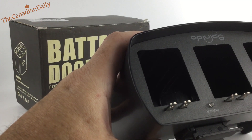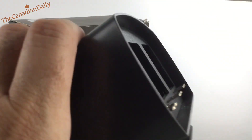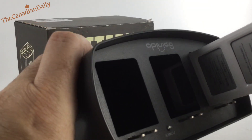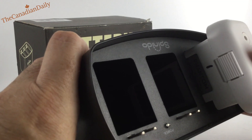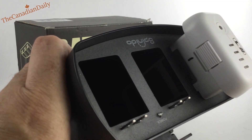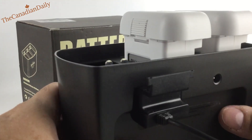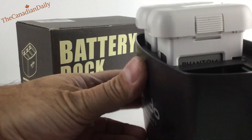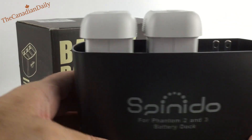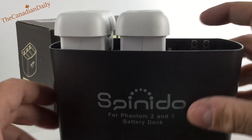You take your batteries — I have them labeled one and two — and you just slide them in. See how neat they fit right in there? They're held in nice and tight. That's number one and there's number two. They sit there and charge up through the required charging cycle.